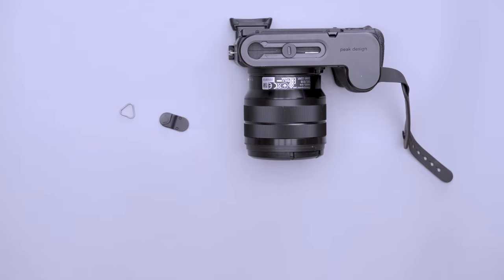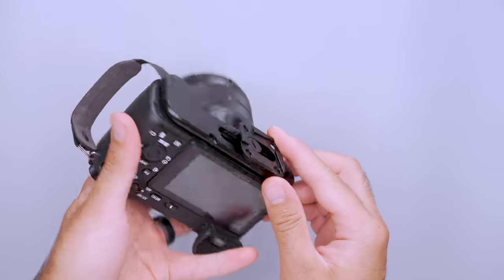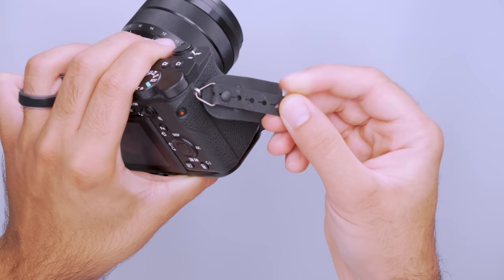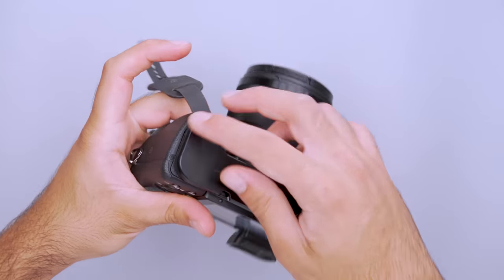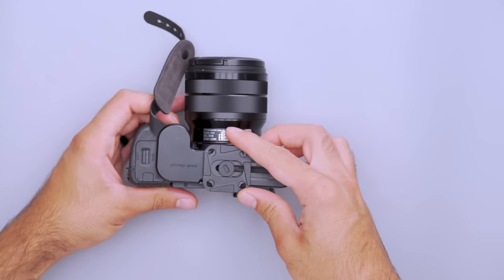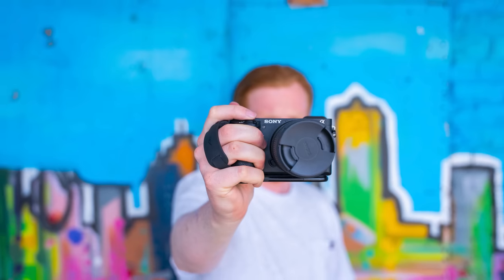The setup is easy, and the device includes a hidden screwdriver tool to attach and remove it from your camera quickly. It also comes with a tripod plate that integrates seamlessly with other Peak Design products. The Micro Clutch is adjustable; however, finding a good fit for those with larger hands can be difficult. You also have to remove the bracket to change your battery on most cameras, which is streamlined with the integrated tool but still takes time away from shooting. We think it's an intelligent design for working and travel photographers looking for something a little bit smaller.